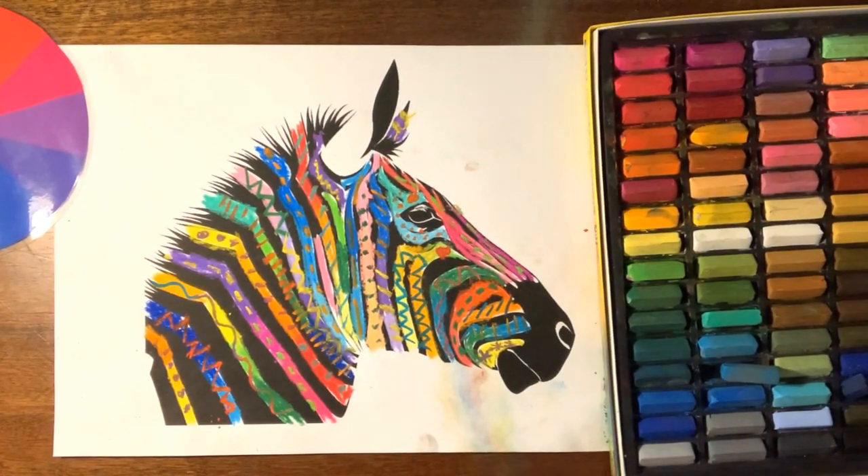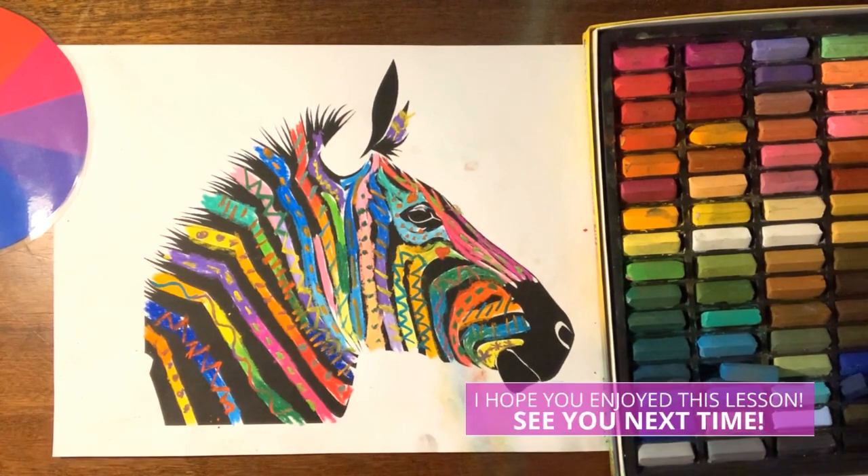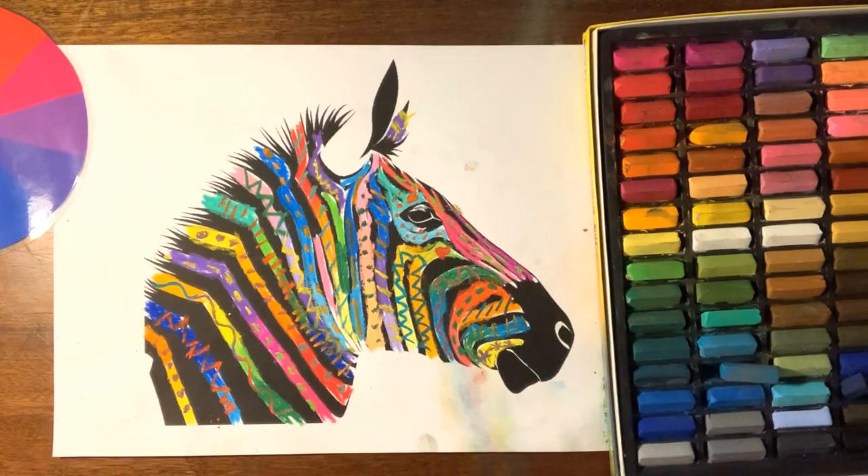That's my zebra all finished now. The contrasting colours sitting on top of the analogous colours really look fantastic. I look forward to seeing all of your artworks — please post them so I can check them out. See you later!